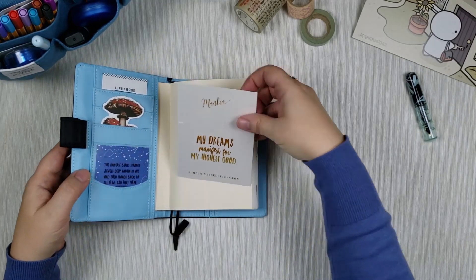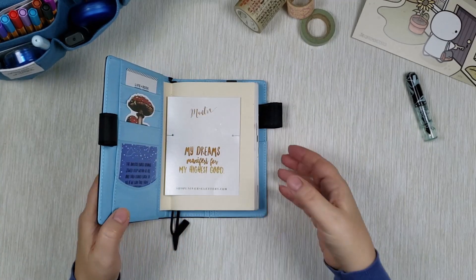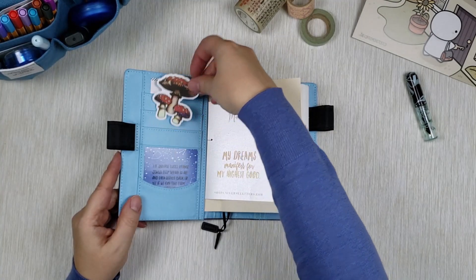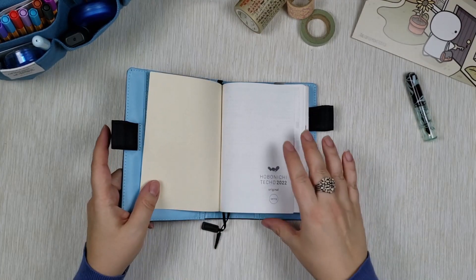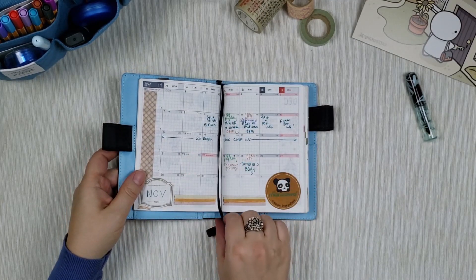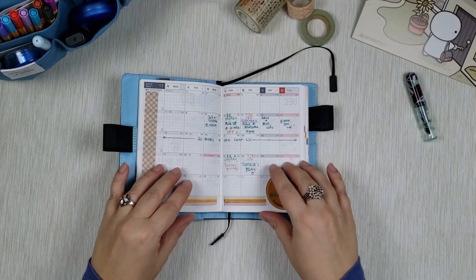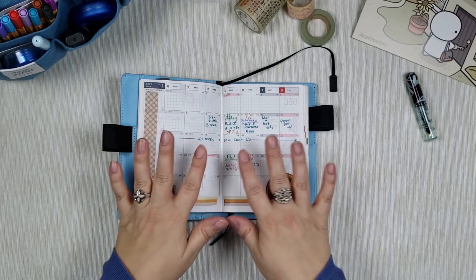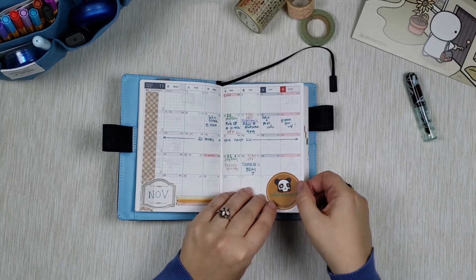Inside the Hobonichi, this card used to be on the front under the cover, so I decided to keep it just inside for memory and historical purposes. I also kept a couple of the cutouts that used to be in there — this card and this little mushroom. For the monthlies I decided to stick to a very light and minimal style. I like keeping it clean because it's so small and all the spaces for entries are already small, so by keeping it clean I can clearly see all the happenings — birthdays, travel, and things like that.